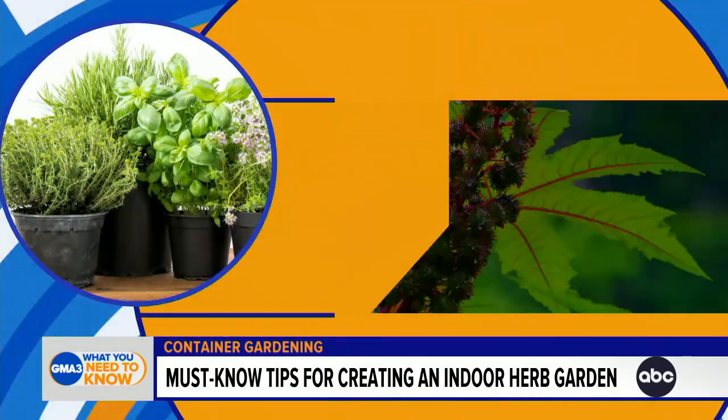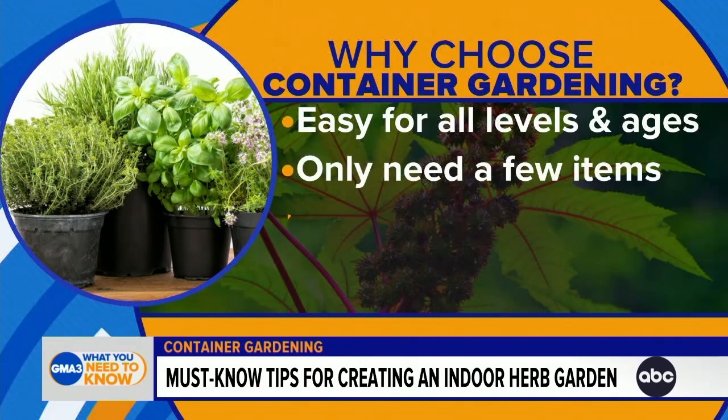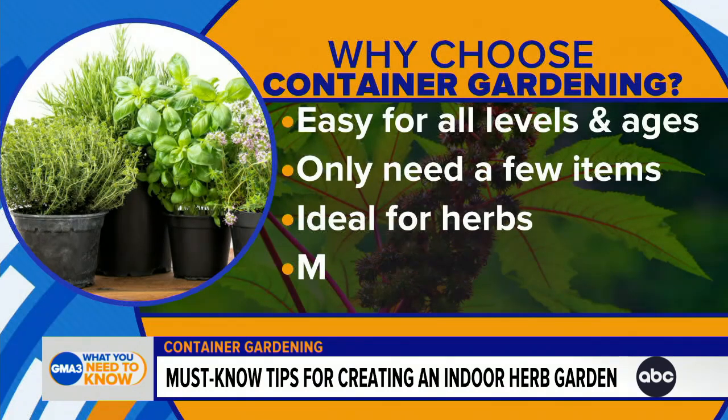Container gardening is all about planting inside a container instead of in the actual ground, which is great if you don't have a backyard or a garden bed. It's really easy to do, you don't need a lot of space, it's a fun family-friendly activity, and it can actually save you some money.